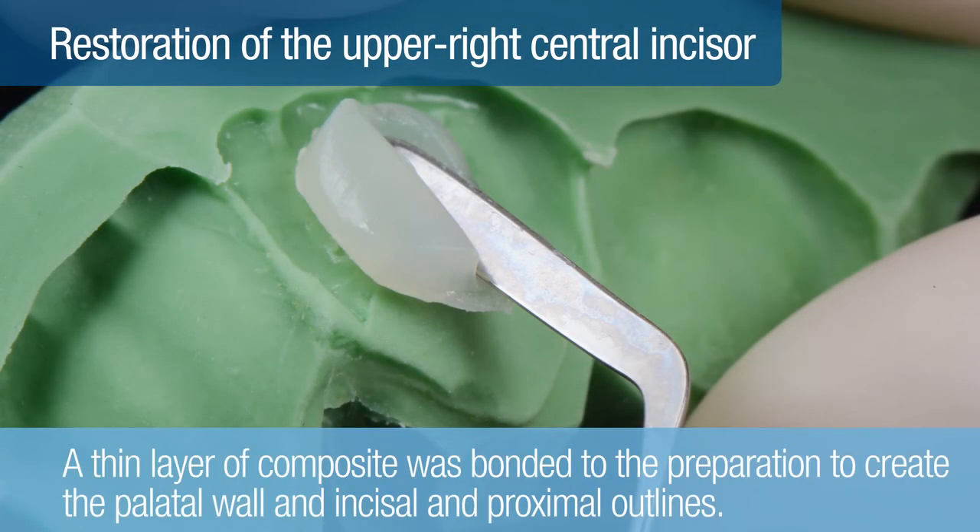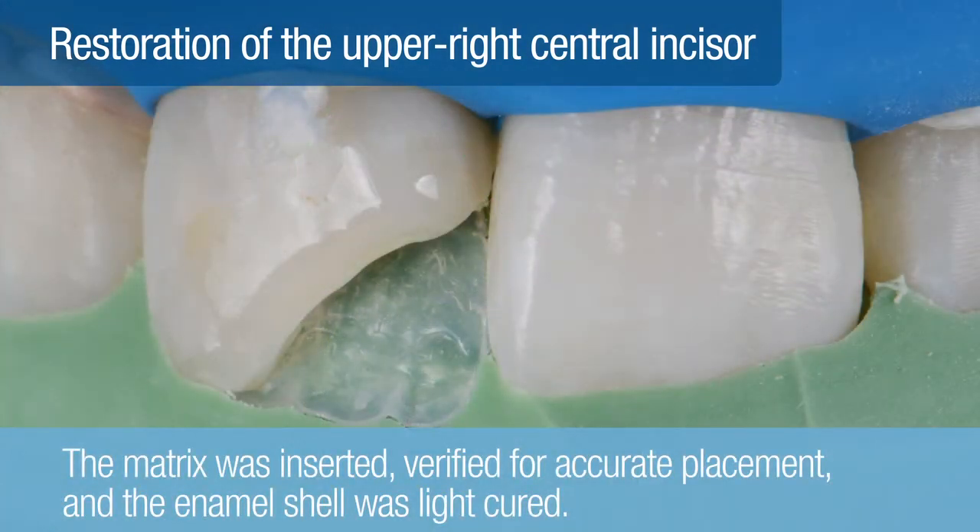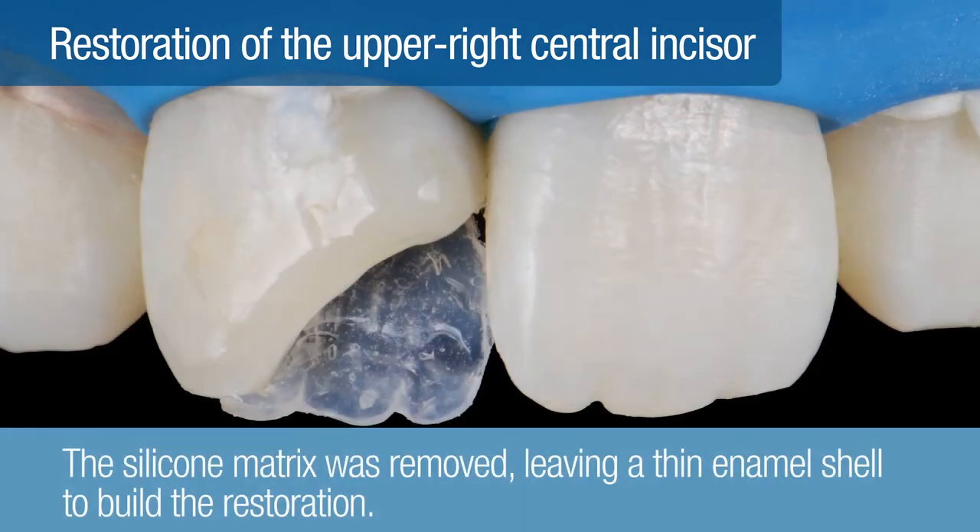Next, a thin layer of composite was bonded to the preparation to create the palatal wall and incisal and proximal outlines as captured by the silicone key. First, a thin layer of A3 enamel, no more than a few tenths of a millimeter, was adapted to the silicone matrix. The silicone matrix was then inserted, verified for accurate placement, and the enamel shell was light-cured. The silicone matrix was carefully removed, leaving a thin enamel shell on which to build the body of the restoration.